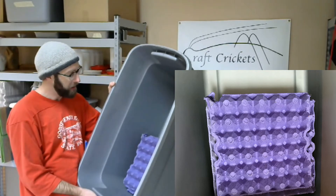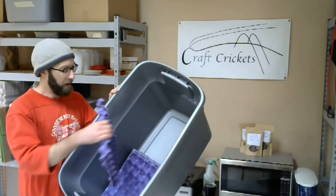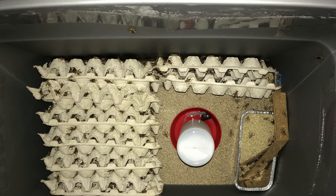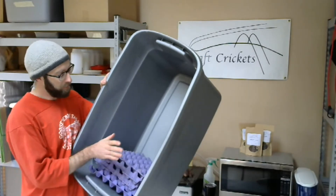The compromise I do is take these egg cartons and cut them in half — I just use an X-Acto knife so they're about half the size. Then I stack them up so that the poop can still fall to the bottom, but the cartons don't sit as high in the bin.